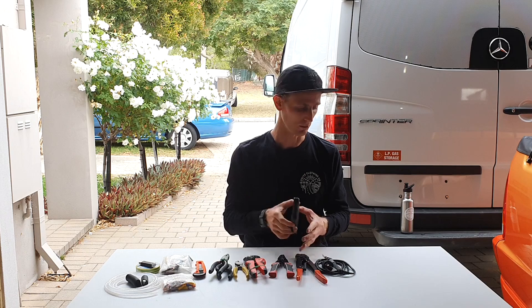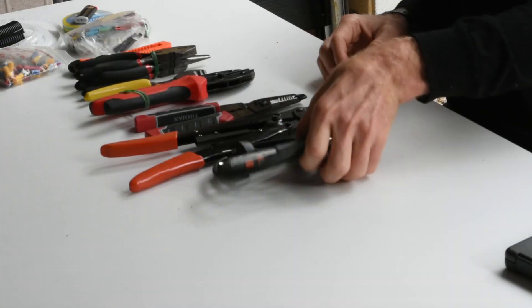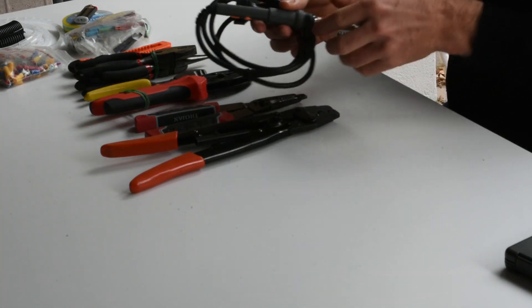You need this at all times with you — definitely during the build. So the second thing, not as important as a multimeter, is just a little compact soldering iron.